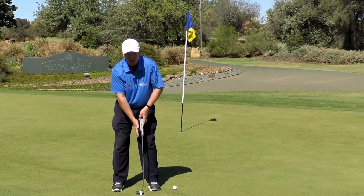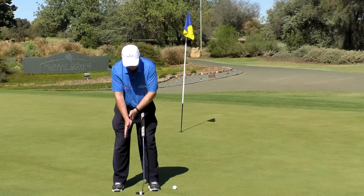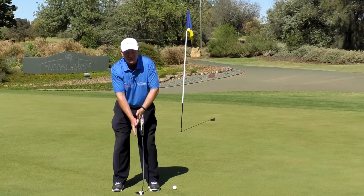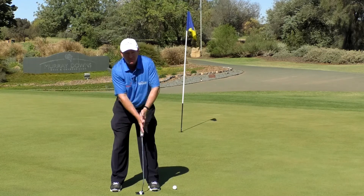Once your palms are together, if you're a right-handed golfer using a standard putting technique — right hand low, left hand high — we just want you to rock your shoulders back and forth. That's your putting technique right there. We don't want to add any body, hips, or knees. Keep all of that nice and quiet and just let your shoulders rock back and forth.